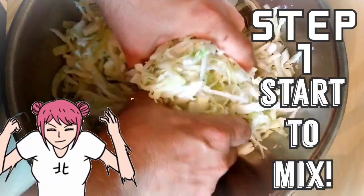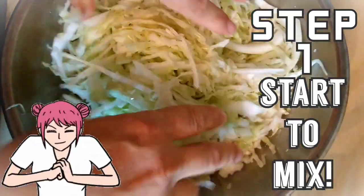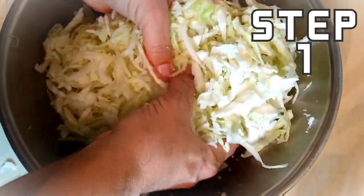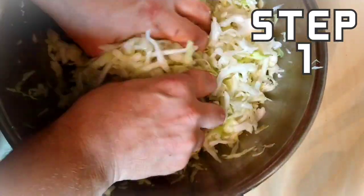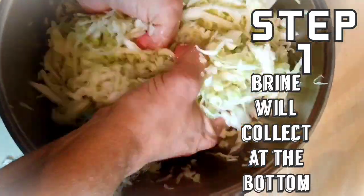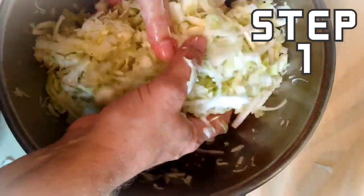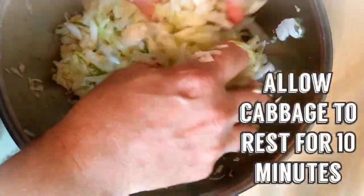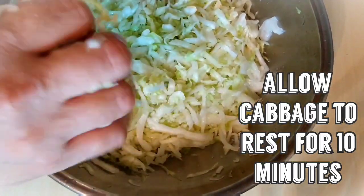Keep working it. While you're doing it, you want to beat it up, bruise it. I can already feel the cabbage releasing moisture — the water is beginning to collect at the bottom. That's the brine that we want. See how much it's already reduced? It's coming along nicely. We're just going to let this sit for about 10 minutes.